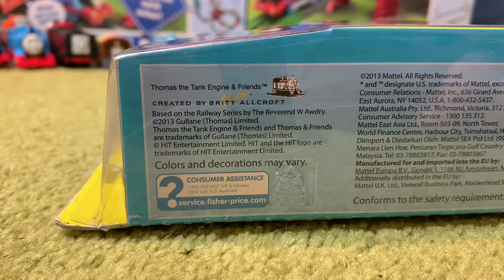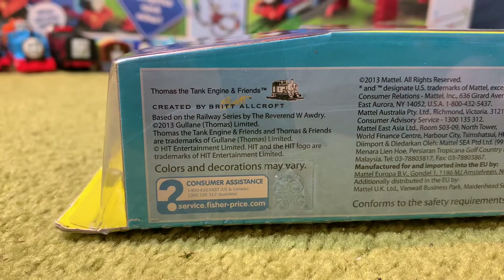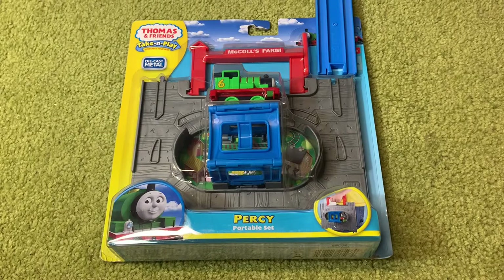Just in case any of you are curious, the date underneath this item says 2013 — Galeigh and Thomas Limited. That does sound about right because in 2014 Take and Play changed: the cabs changed, the magnets changed, a lot changed actually. So this was the final year of the older style of Take and Play.